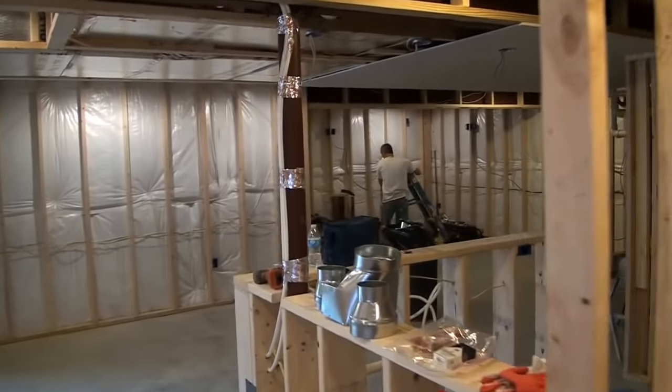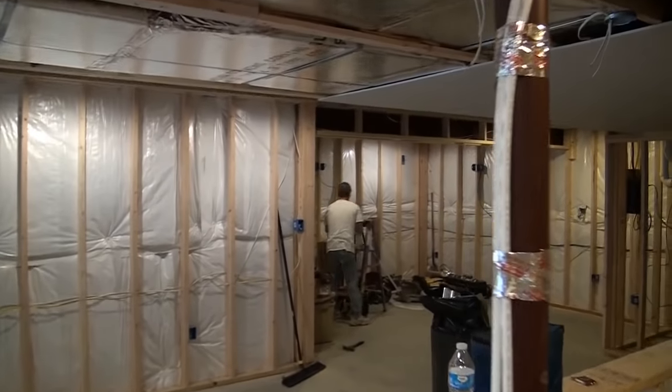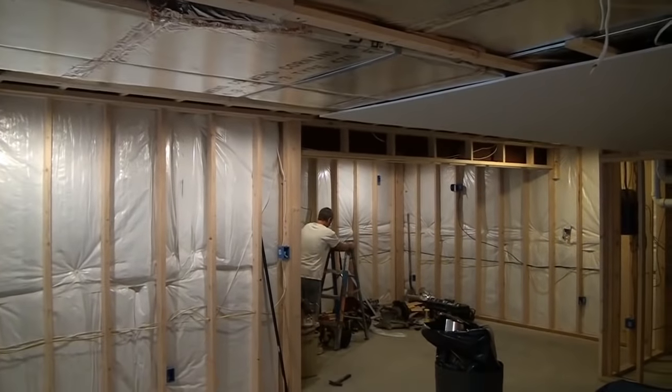So that's framing around low-lying obstacles in your basement project.